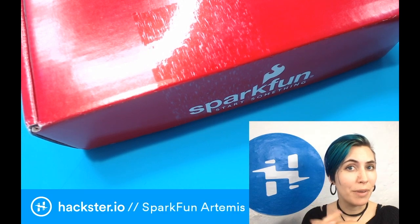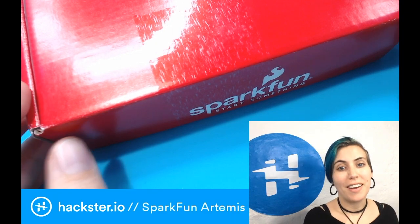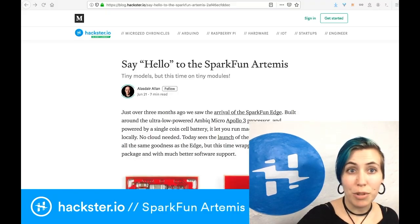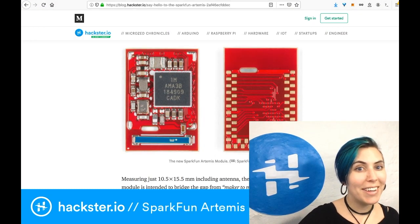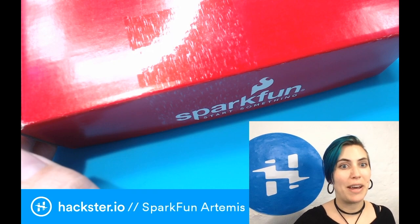I got a pretty exciting surprise in the mail today. This is actually addressed to three of us but it has to do with SparkFun's new release and a blog post that Alistair published about it back in June. I'm really excited because I think we finally have it here in our hands. We will get to the details in just a second but first let's get this out of its package.